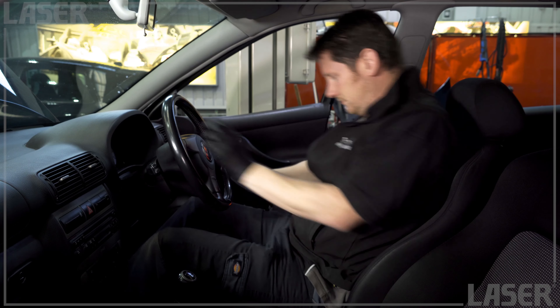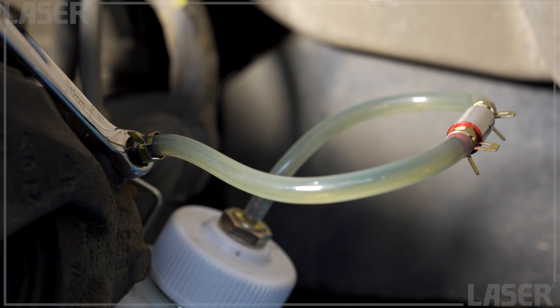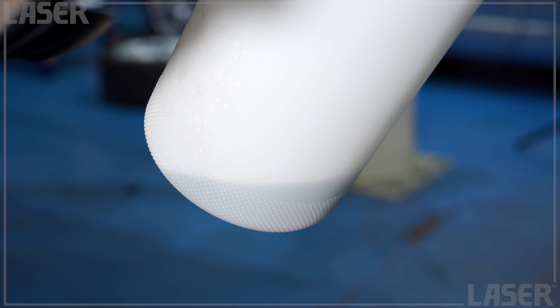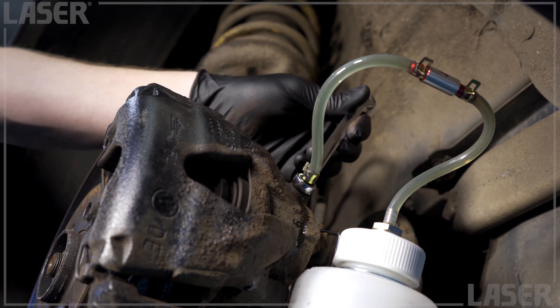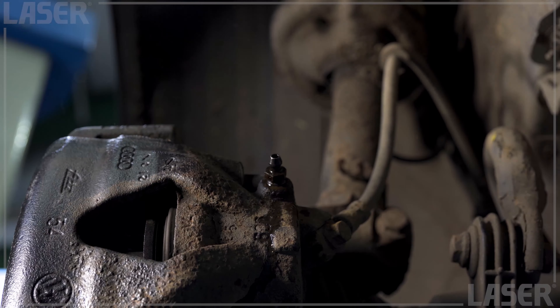Fit the valve, open the bleed nipple, pump the pedal and let the fluid flow. The one-way valve prevents any air being pulled back into the system. When done, remove the one-way valve, tighten the bleed nipple, and the job is done.